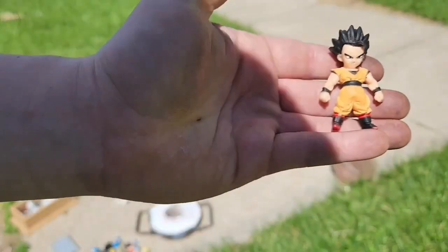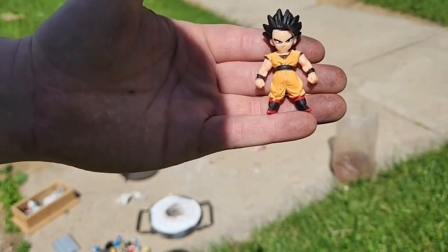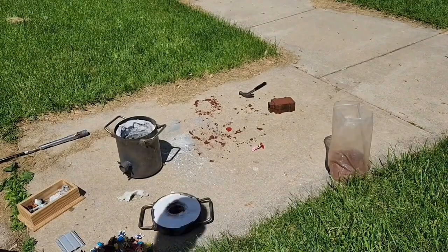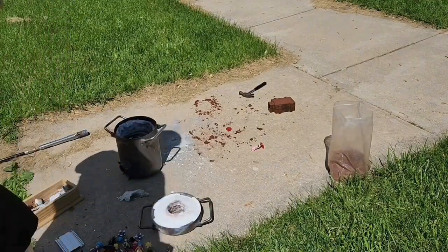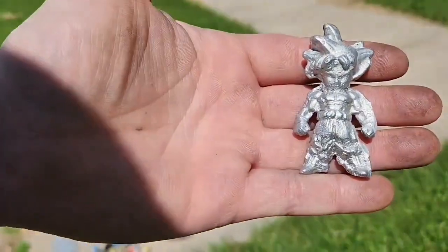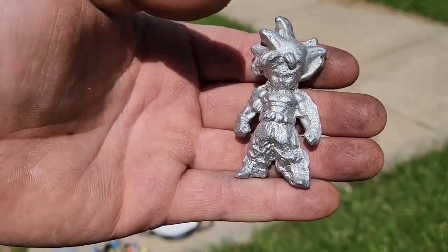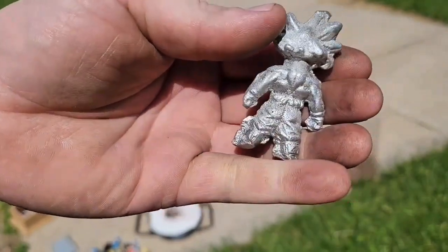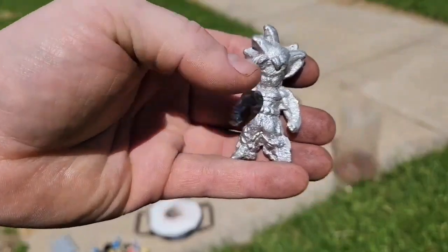I'm going to try to make this Gohan — at least try today. Last time it was a fail. This time I'm going to try again. I made Goku on my first try and it came out pretty good, so I'm hoping this one comes out just as good.